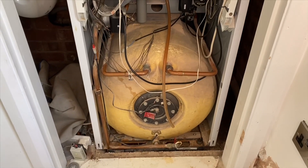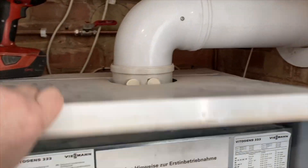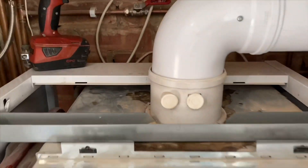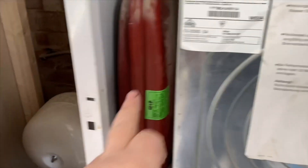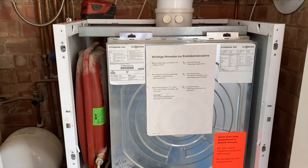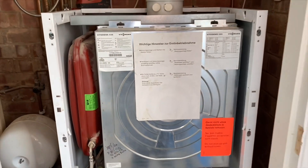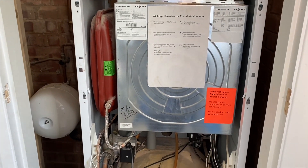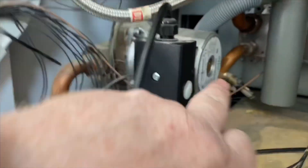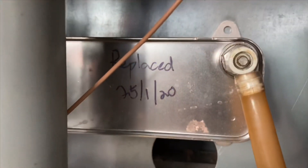We'll strip this down now — just take this top off. We've got the expansion vessel on the left side, and then we've got the burner in here. I'll remove that. The burner and the heat exchanger — I'll take that cover off and show you inside shortly. We've got the pump in there, and then there's also a pump on that side as well. Also got a plate heat exchanger there.